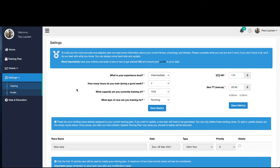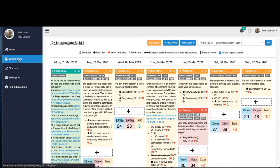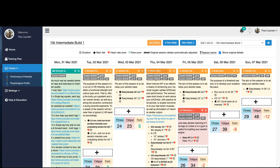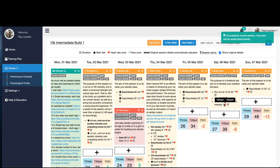We're going to take you through the registration process, the home page, your training plan, your signed workouts, your charts, the training process and how to move sessions within your context, and finally how to start over and make a new plan.